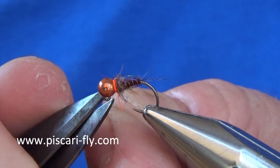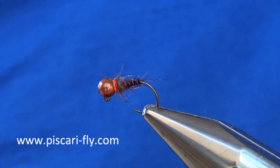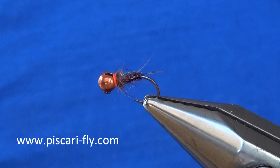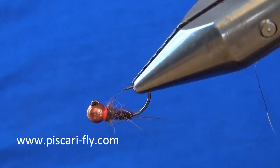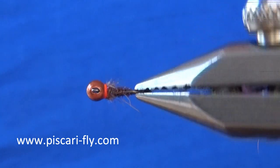And there we go — very simple, very effective pattern. I find it quite productive throughout the season and in many different styles and types of water.